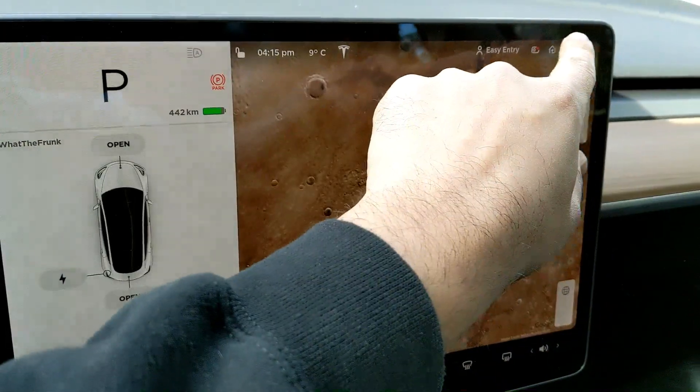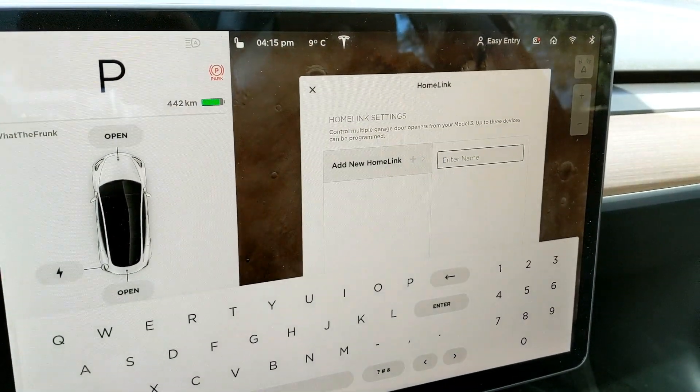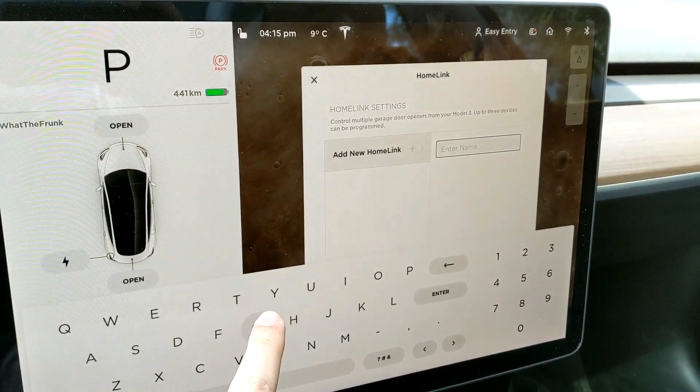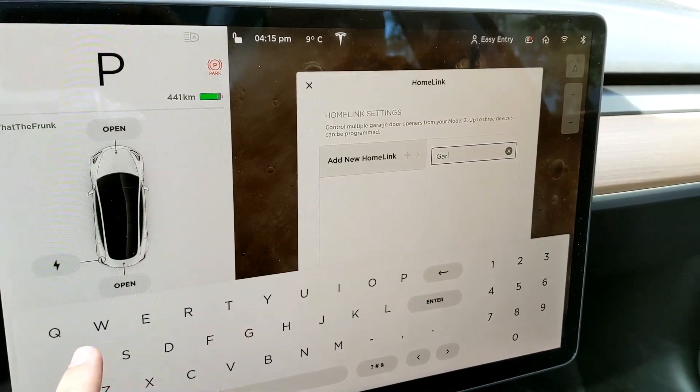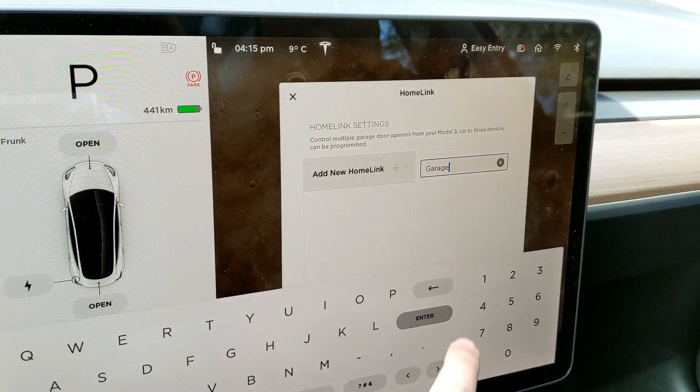So if you click here, you hit 'Create HomeLink' and you're basically setting up a new HomeLink. I'm going to call it 'garage' — nice and simple — and hit enter.